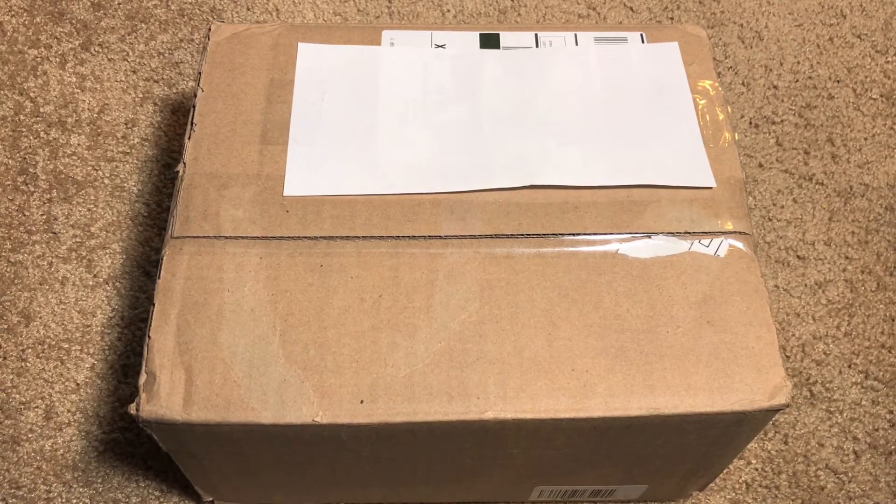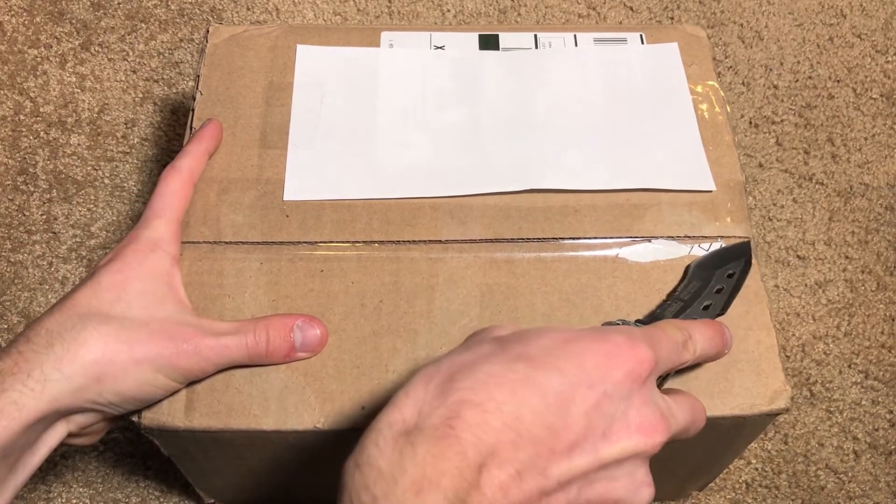I picked it up actually on sale for about a hundred and seventy dollars. Adorama was having a bundle deal for that hundred and seventy dollars, so this includes the lens brand new — it's not used — as well as several other accessories. So let's go ahead and open it up and see exactly what we got in here.